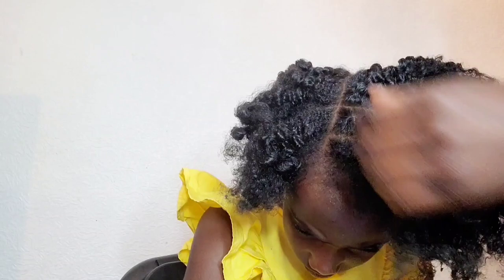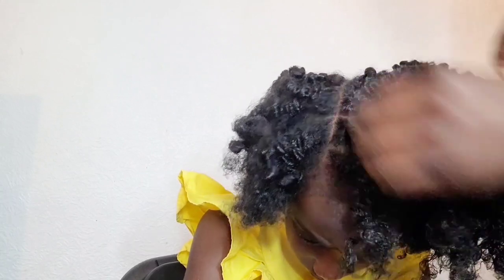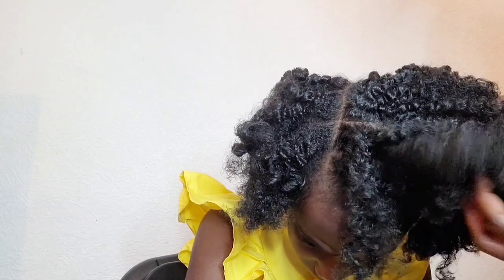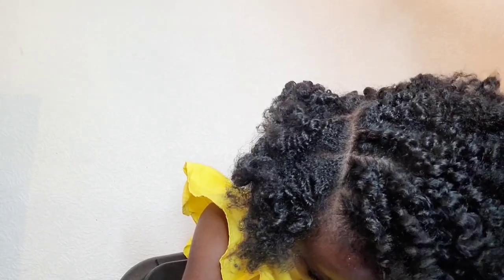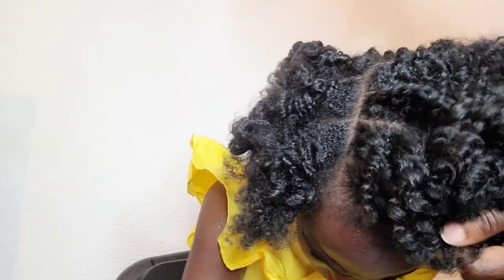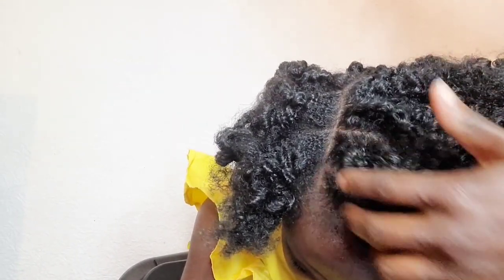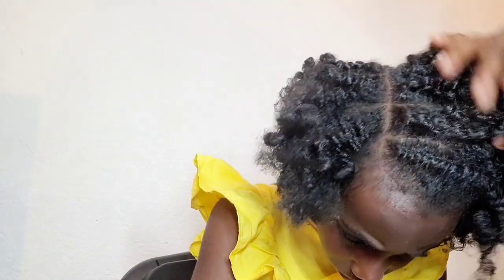I'm absolutely loving the curl definition — look at that, it's just beautiful! You can see the other side wasn't too dry, but when we finished styling, they all looked gorgeous. Look at that curl definition! The fact that it's all natural is what I love. Your hair is not going to break or get dry because you're using a natural remedy, and you're guaranteed healthy hair and growth.